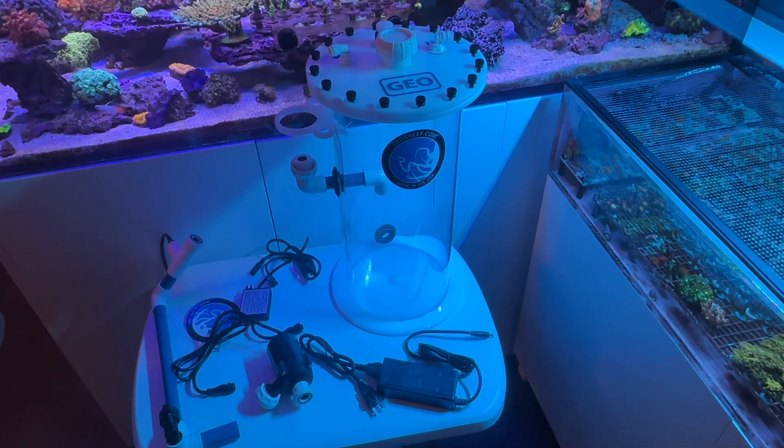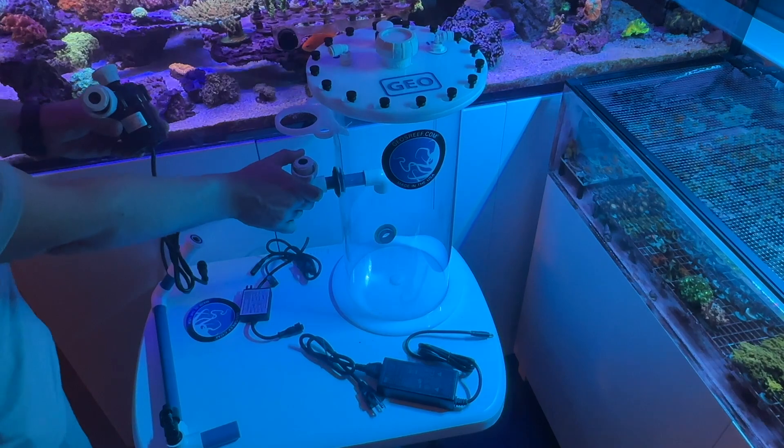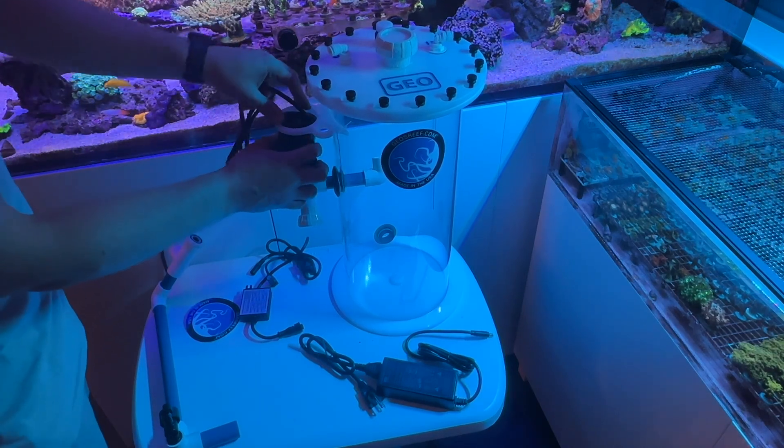First step to put this thing together is install the pump. To do that, take the pump, push this valve out of the way. Your pump is installed upside down. That's one of the neat features about this reactor.